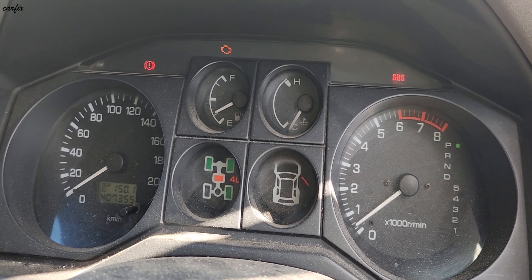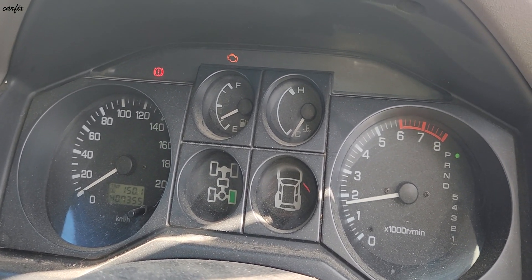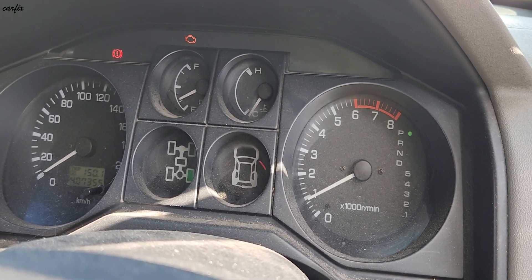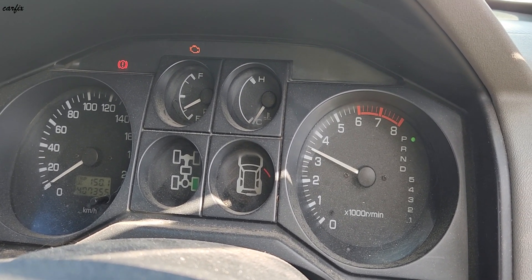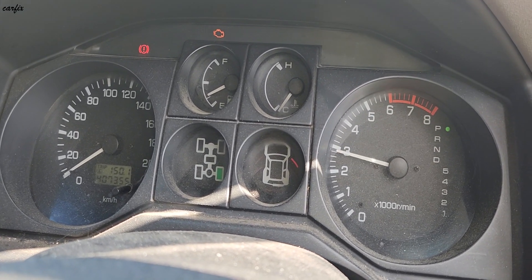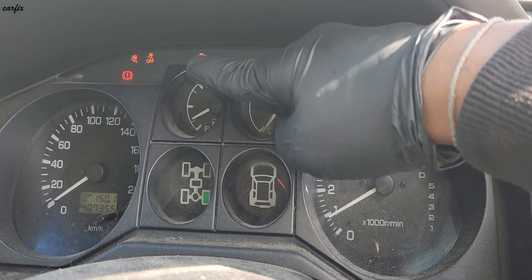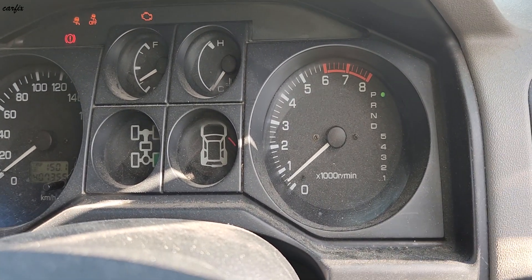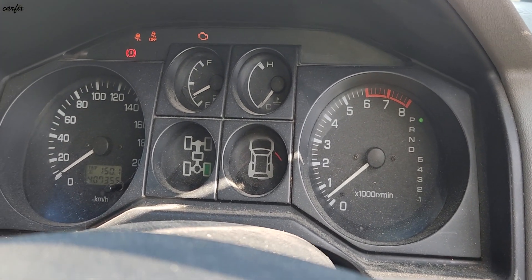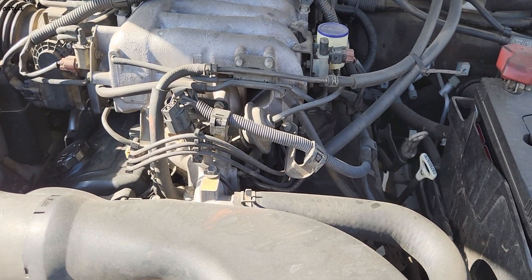You can see the check engine light is on. When revving up, it's not idling properly. You can also see the traction control light is on, and you can see the RPM fluctuating — the engine RPM is not right.